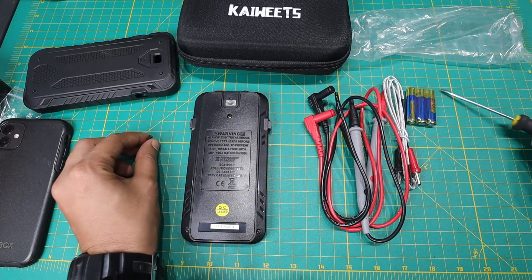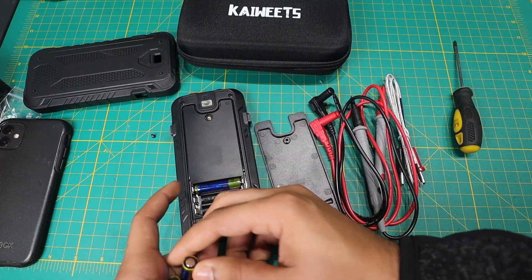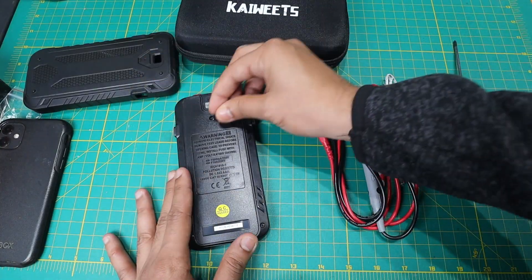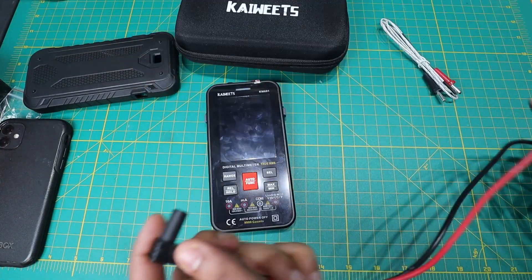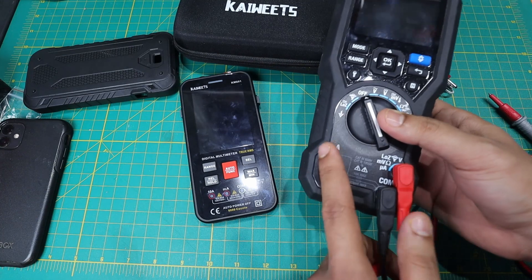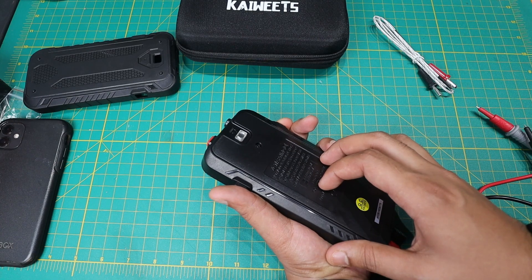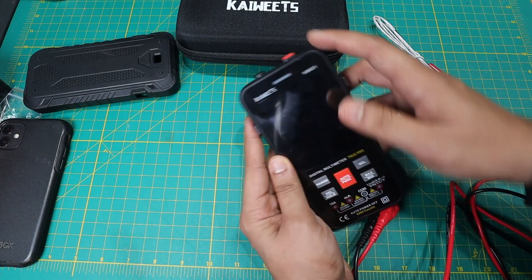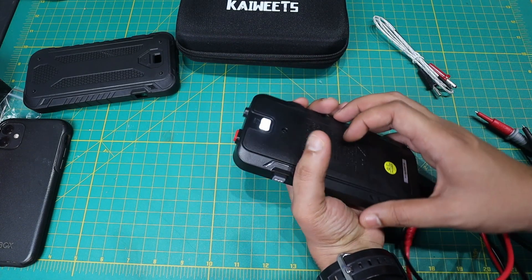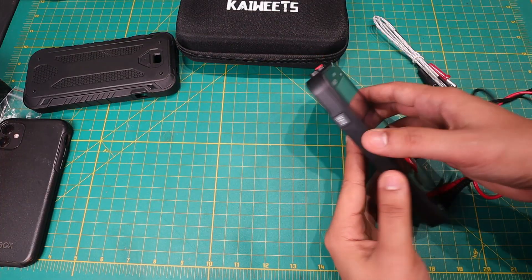Let's put these batteries in. I'll take off the back cover and undo that screw — and be careful not to lose it. It just requires three AAA batteries. Interestingly, the leads go at the bottom, which is different from leads normally being on the front. As for the flashlight, you have to turn the multimeter on first to activate it. Once on — nice bright light.